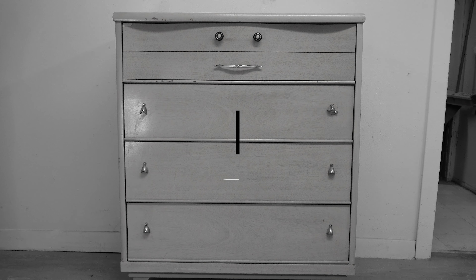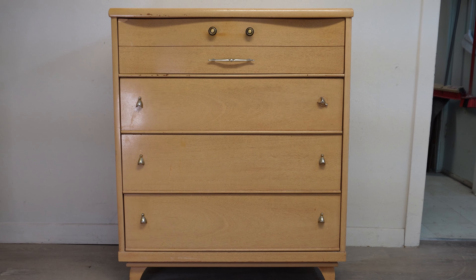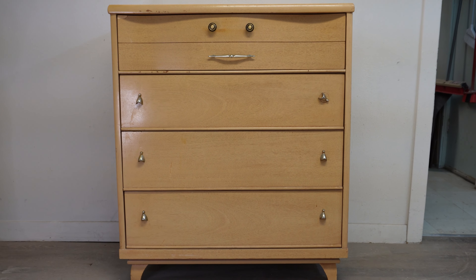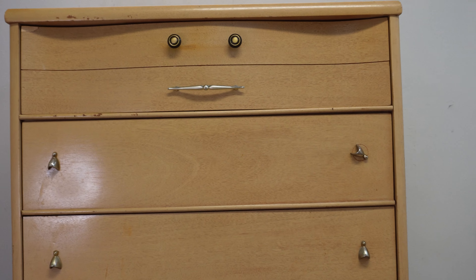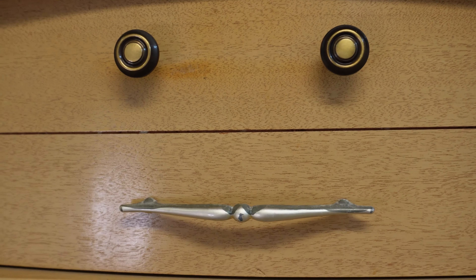I found this Crawley MCM Tallboy at my local thrift store selling for $25 and I had to pick it up because seriously it was looking and smiling at me just asking me to take it home.